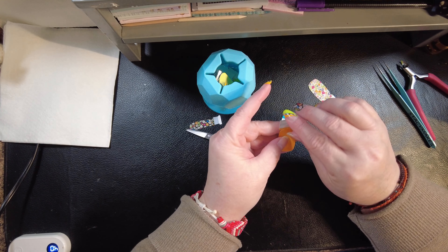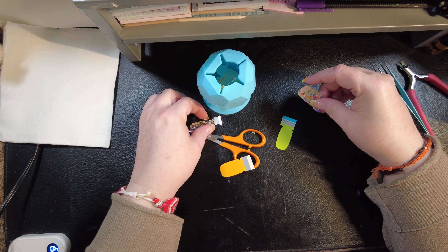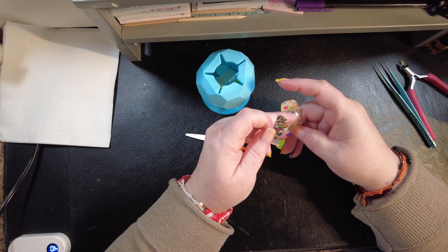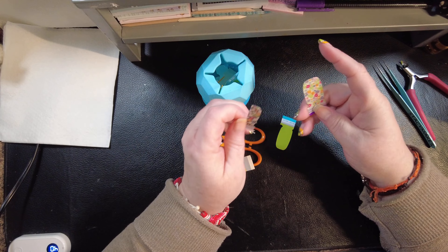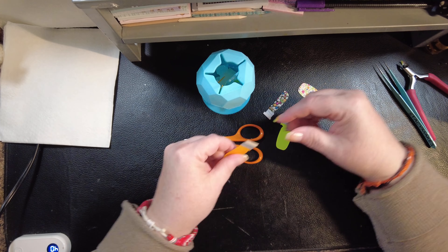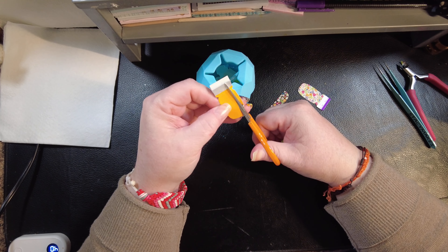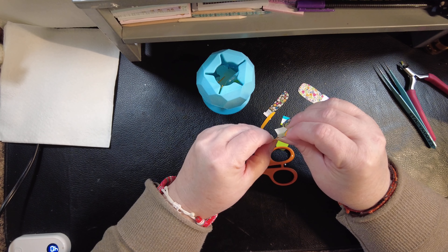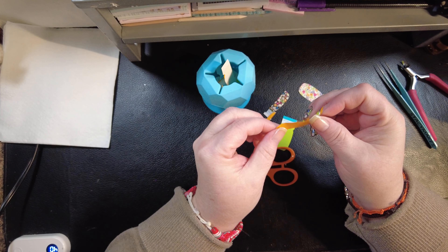Now this one I thought it would be fun — so the Daisy Me Rollin came with black and white versions. Either way, wherever it's white — whether it's the white flowers or the majority of the background — it's sheer. So I'm gonna do one thumb of each so you guys can see.